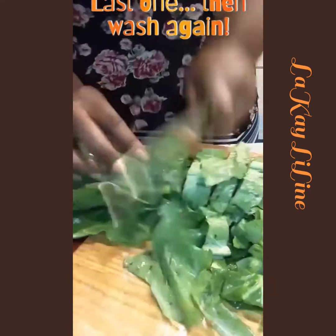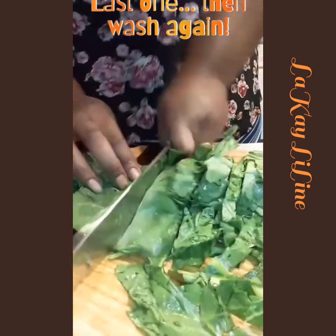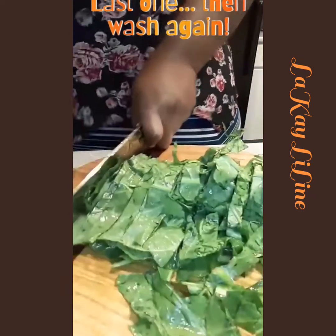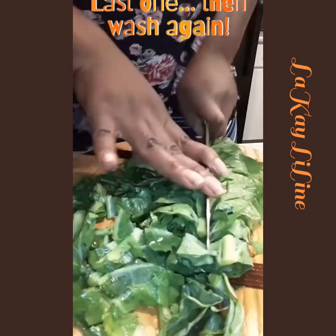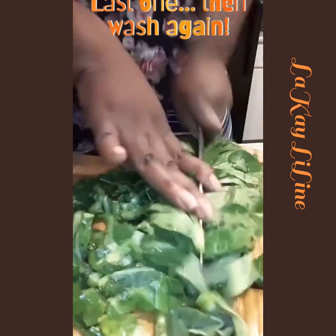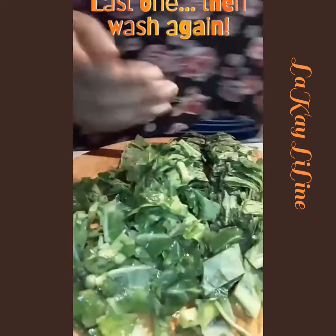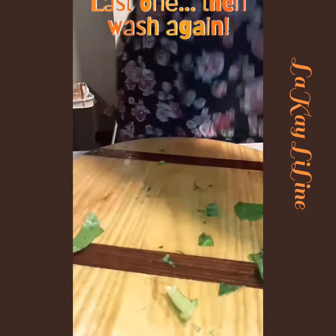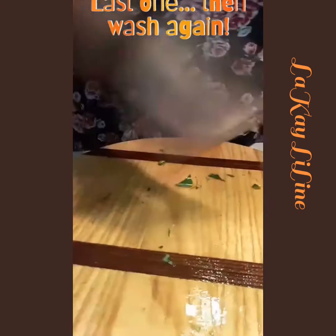I will rinse it one more time, a couple of times, before I put it in the pressure cooker. I'm cutting it down the middle like that so it won't be too long like spaghetti — we want bite-sized collard greens. Now we're taking up all the little pieces off that board.